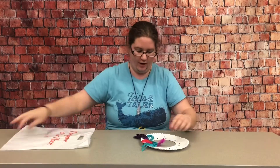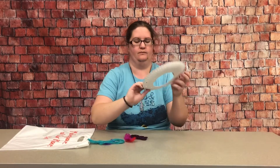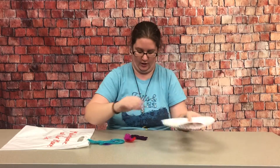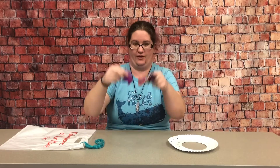Hi, I'm Kristen with the Rogers Public Library, and this week for Makerspace at Your Place we are making paper plate dream catchers. In your craft packet you will have a paper plate with a bunch of holes punched in it, some strings, and some feathers.